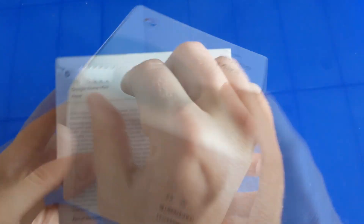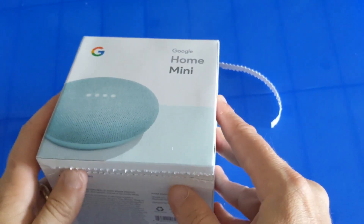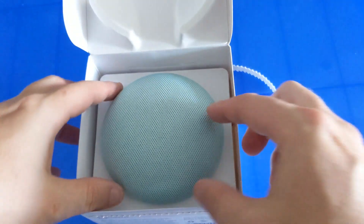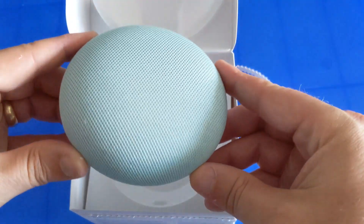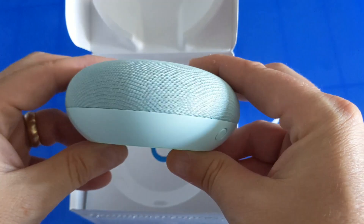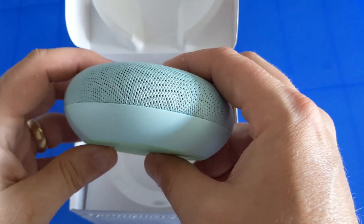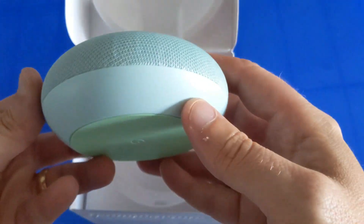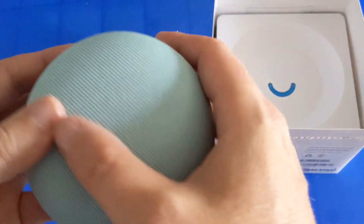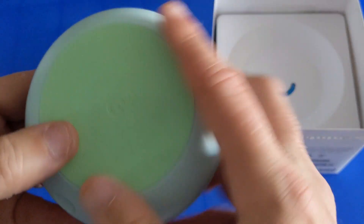Let's crack her open. This is the first time I'm seeing this color in person — around the house we only have the gray and the white. They have a charcoal, a black, an orange, and this really pretty blue color. So this is what comes in the box: it's got a fabric top and a rubber grip on the bottom.